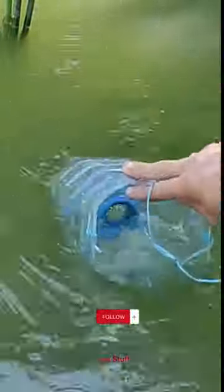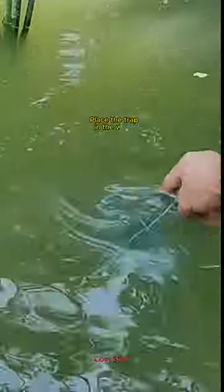Add a few small pieces of bait — bread or small insects — to attract fish. Place the trap in the water and wait.